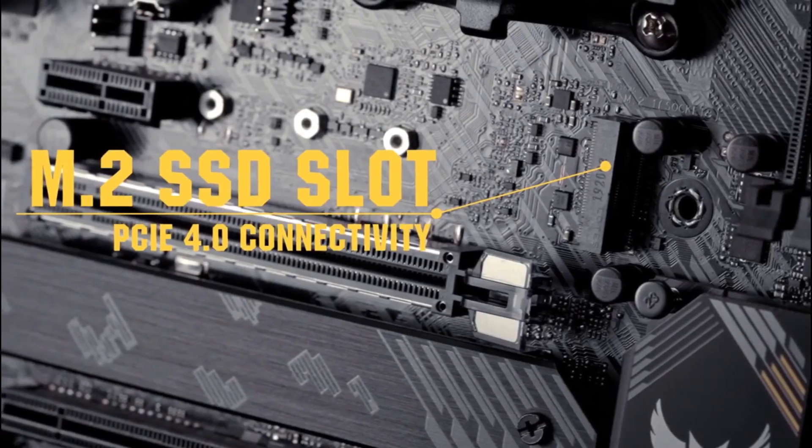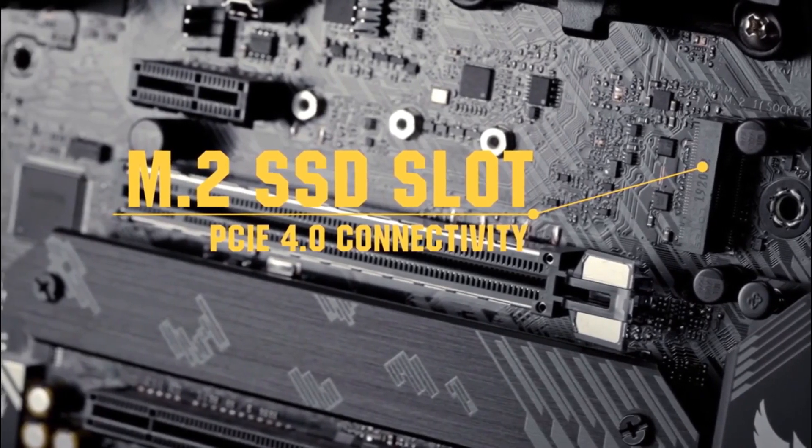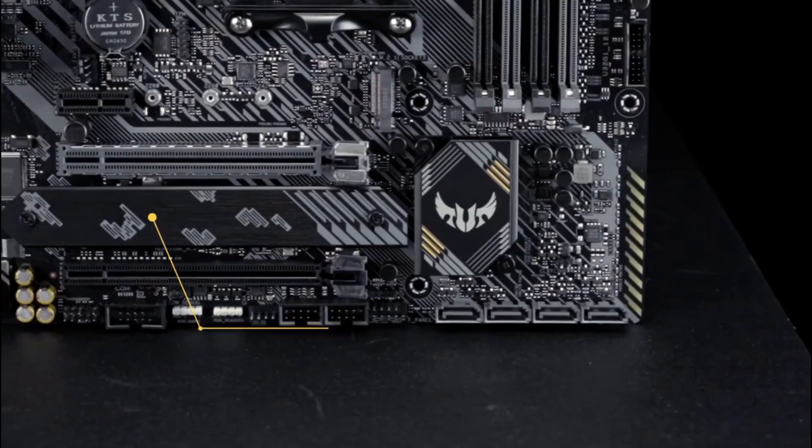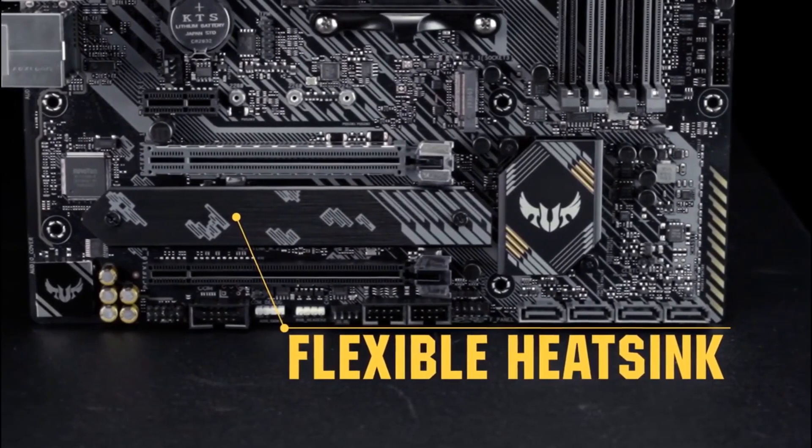For storage options, you get two M.2 drive slots, one of which features PCIe 4.0 connectivity. A flexible heatsink is included to prevent any heat-related throttling from slowing down your SSDs.